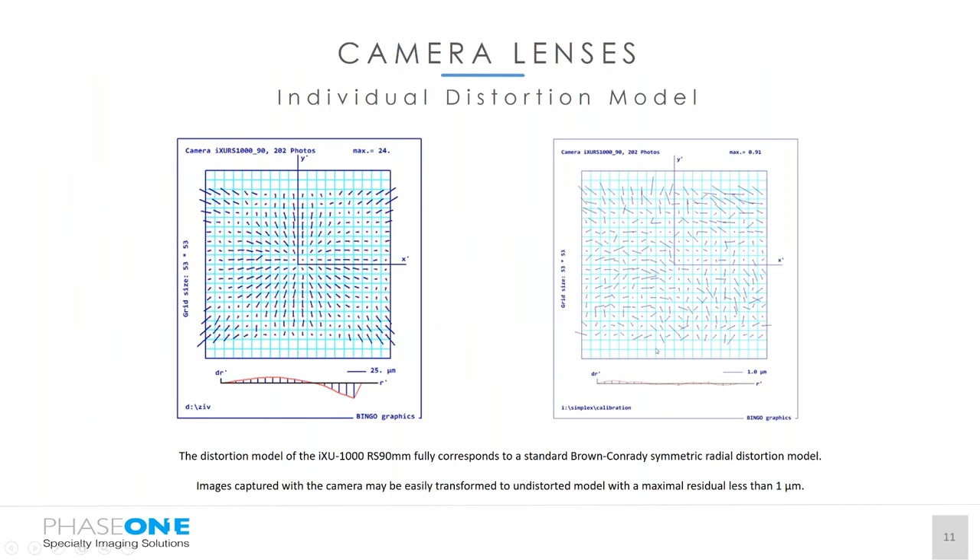All our cameras are fully metric, and our lenses are all made and tested in our factory in Japan. Every single lens has a distortion model assigned to it — we know exactly where the distortion is on that lens corresponding to the camera body and the back. This always gives a distortion-free image on the fly, so you don't have to do anything afterwards. It's fully calibrated to give you a full distortion-free image, which makes a big difference when post-processing.